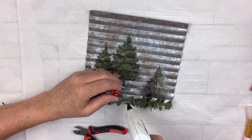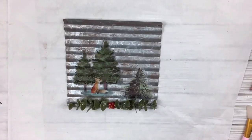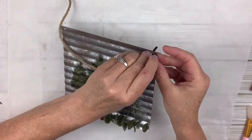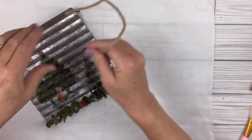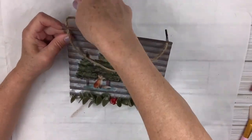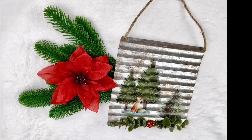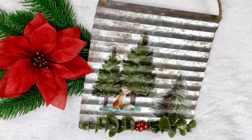Then I'm going to add some little red berries from another pick, cut off right to the center, and that just looks so pretty and festive. I'm going to take this rope with little shoelace pieces on the end, stick them through, and hot glue the back down — and that's it! This was such an easy project. My husband loves it because it's super rustic, and he always loves the very rustic DIYs I do.